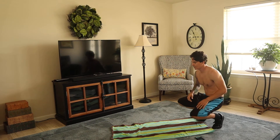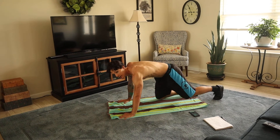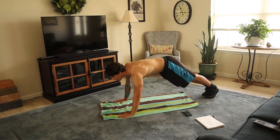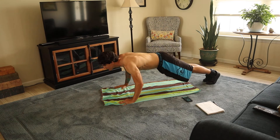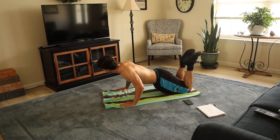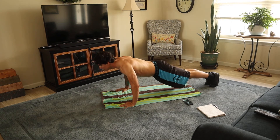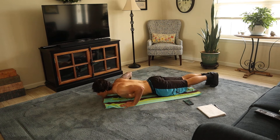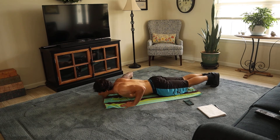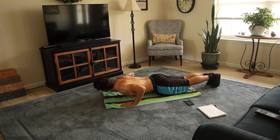Next one's going to be the push-up. Make sure your hips aren't sagging like that. Keep your stomach tight and your glutes tight. Squeeze your core. Work. Down, then up. You can also do it on your thighs like this. Rest.